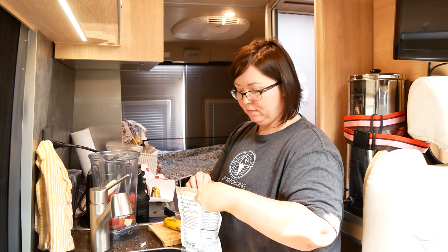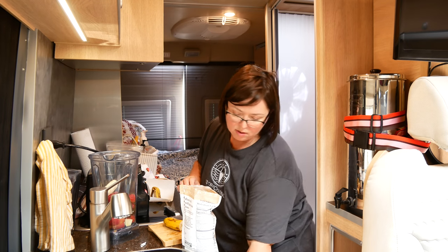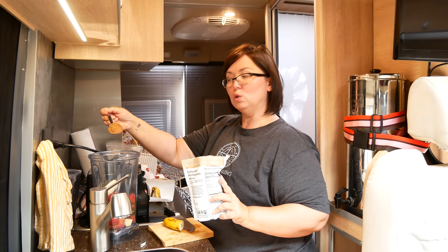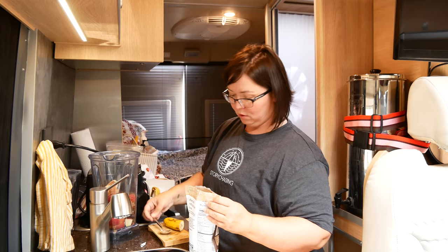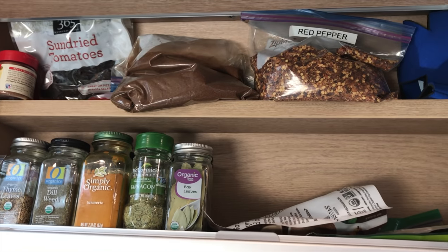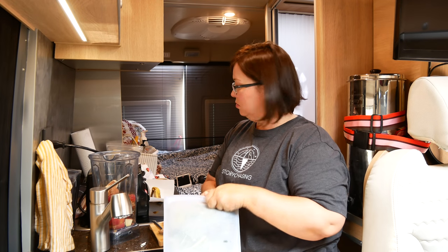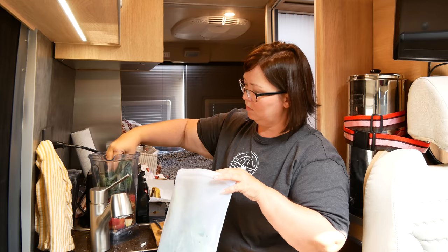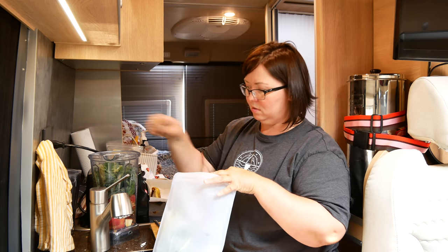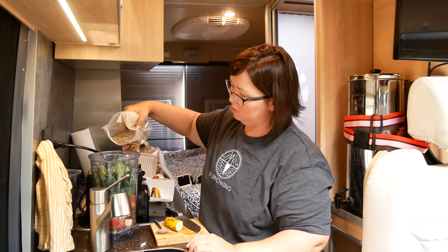I'll add my cacao powder before I add the greens or the water, just so that when you blend, the powder doesn't get all over the place. I do a nice big scoop — cacao is yummy and good for you, it's a good superfood. I keep all my spices and various things up here. Next we have our greens — I'm going to do kale today. This is kale that I've already pre-washed, cut up, and put into the Stasher bag. I'll also add some chia seeds — just a tablespoon or so.